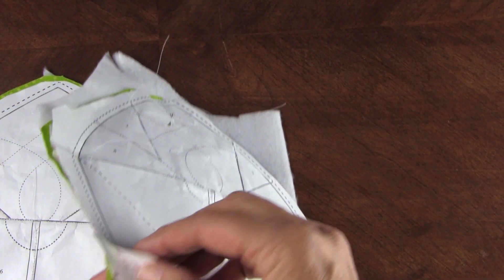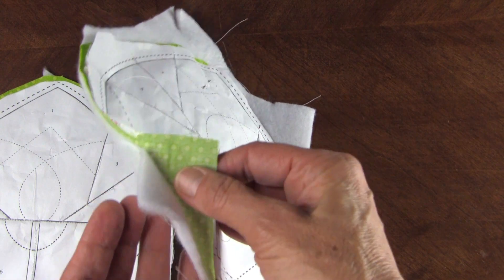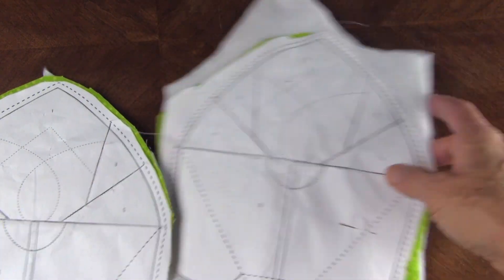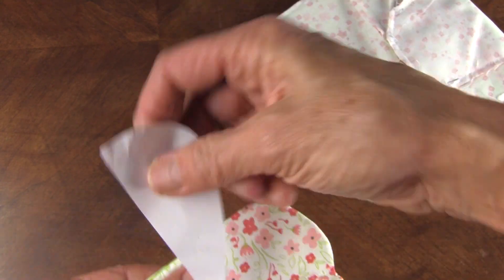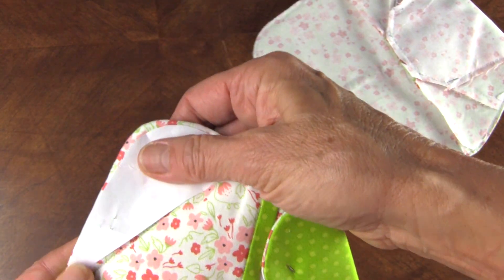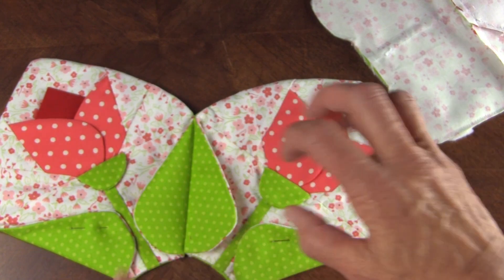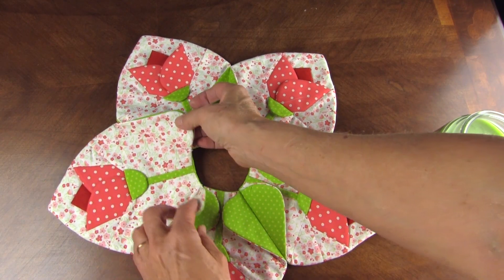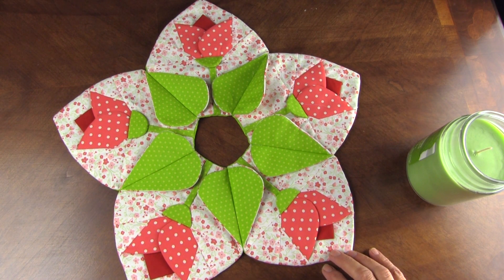We've put our completed pieced top on top of green so the whole thing has green facing and batting. Sew on the outside solid line, cut on the outside dash line, leaving an opening, take the paper out, then turn it right side out through that opening and press it. Mark the leaves between so you get it exact, then sew it together. We've seamed all of our leaves together and it makes such a great design. You can download this pattern for two dollars on our website.